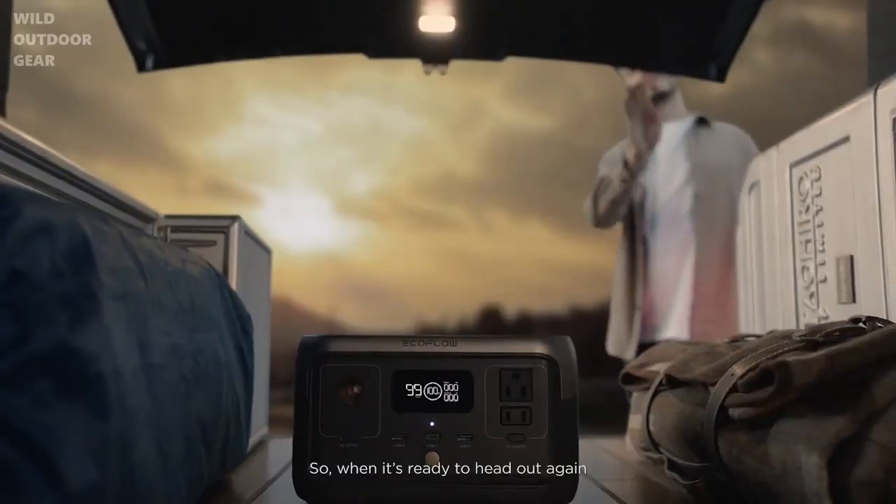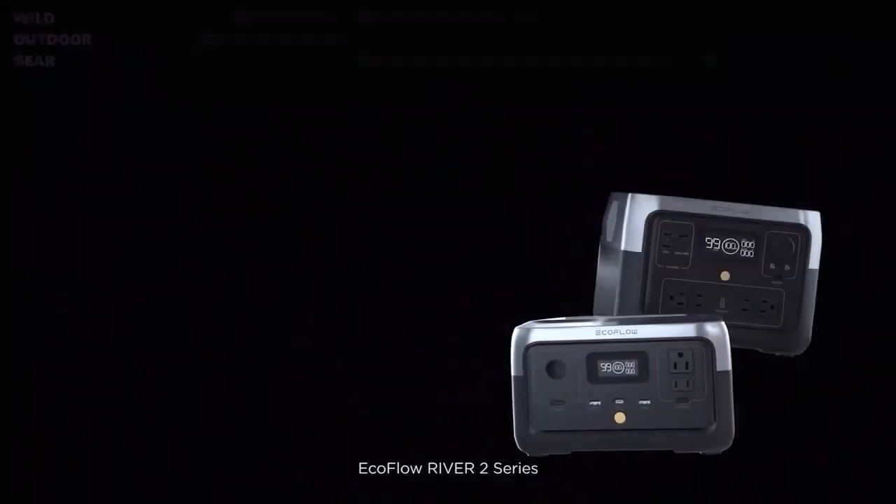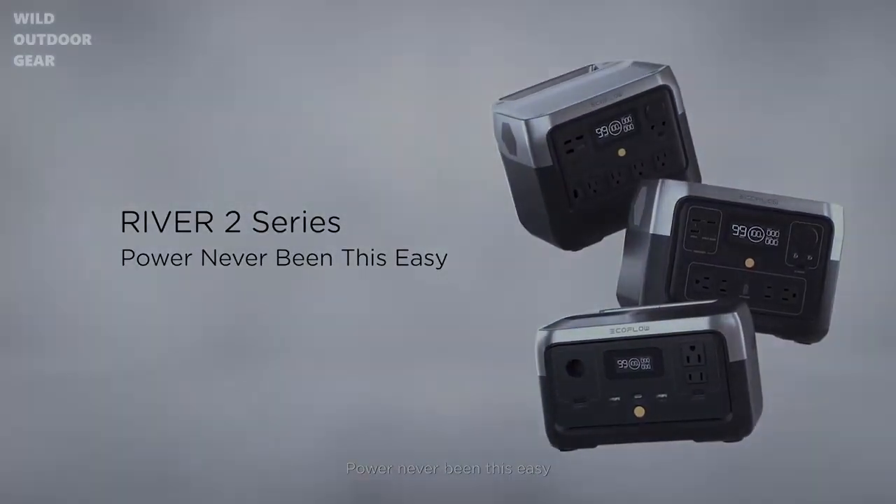So when it's ready to head out again, River 2 is ready to go. Are you? EcoFlow River 2 Series — power's never been this easy.